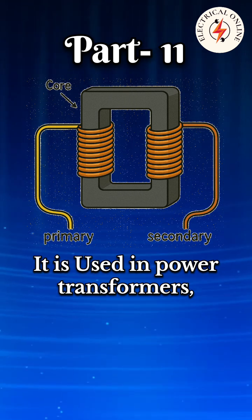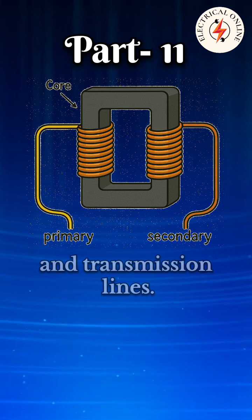It is used in power transformers, step-up and step-down systems, and transmission lines.